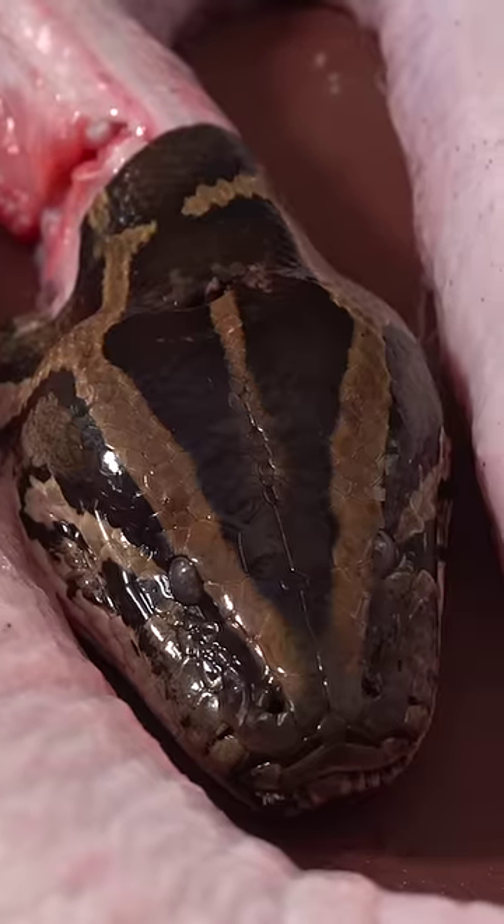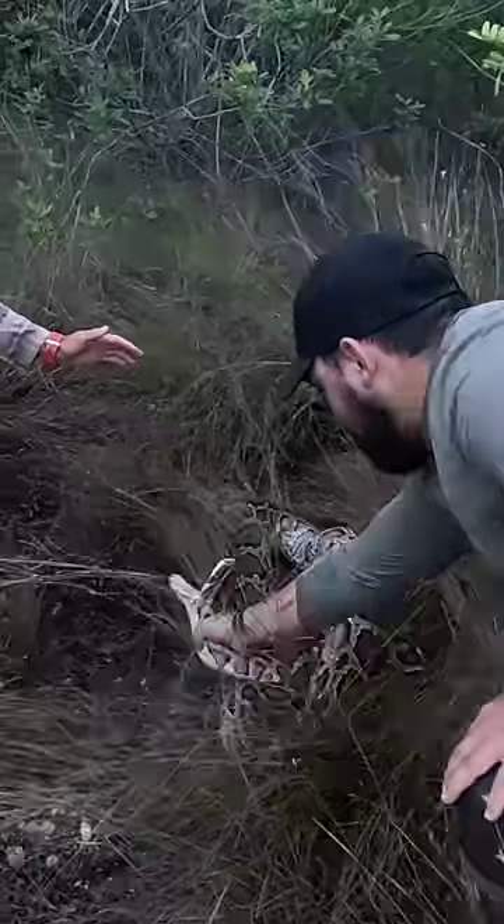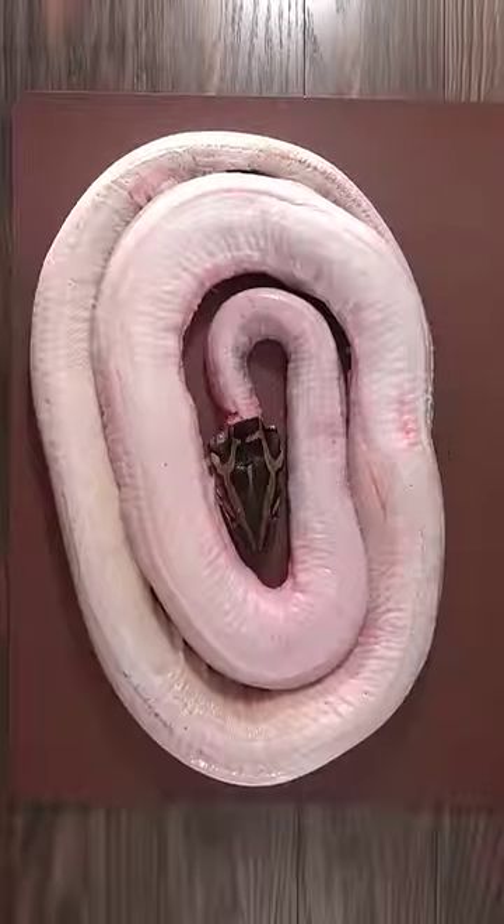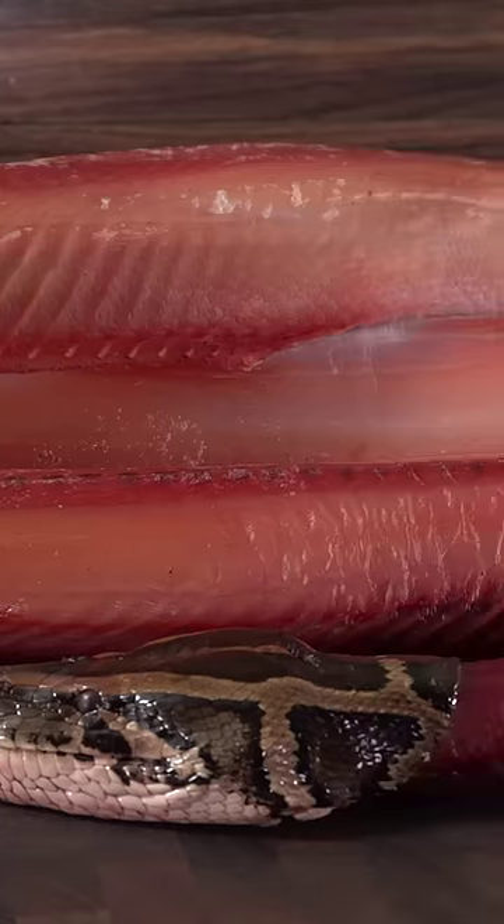This is the most invasive species of snake in Florida. The government wants it out, so we decided to catch one, dry age it, and eat it. After letting it rest in my dry ager for 30 days, this is what I was left with — completely bone dry snake.